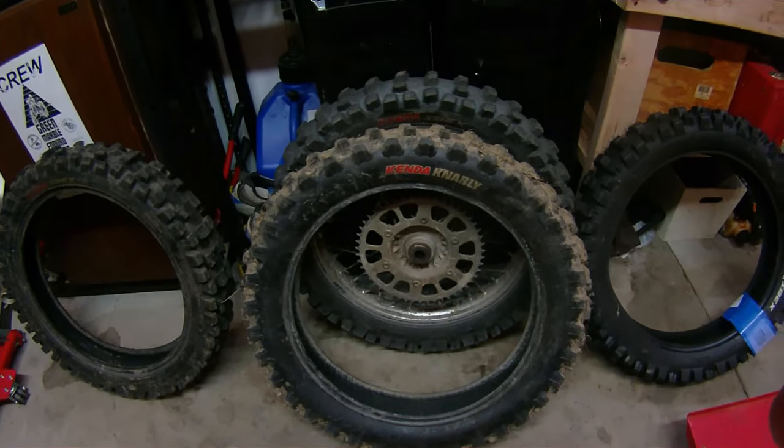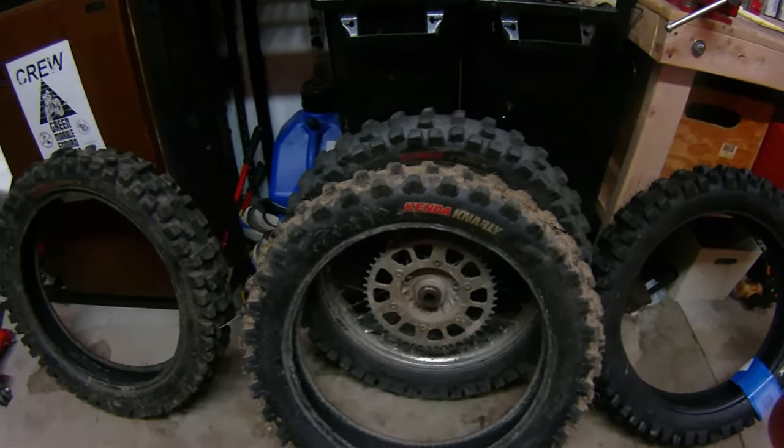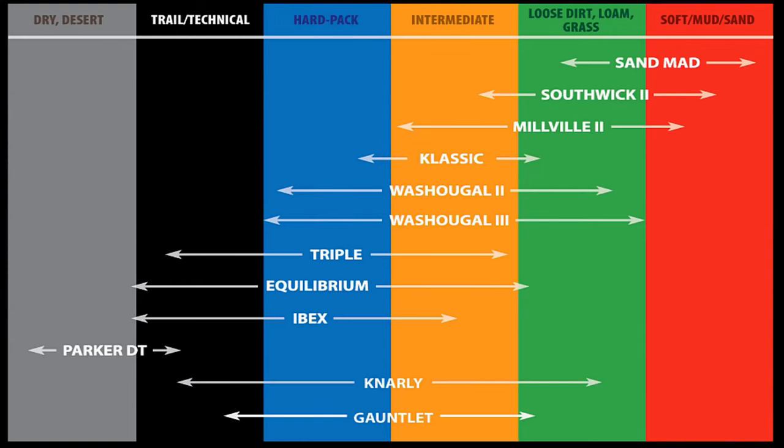If you need help deciding which tire to ride based on your event this weekend, where you're riding, or the terrain where you live, on Kenda's website there's a terrain chart that'll show you which tires to choose. You can find it right on Kenda's website. Some tires cross over a couple of different terrains, and I found that to be pretty accurate — some tires really do work well in two or three different kinds of terrain. That terrain chart can help you with your tire selection.